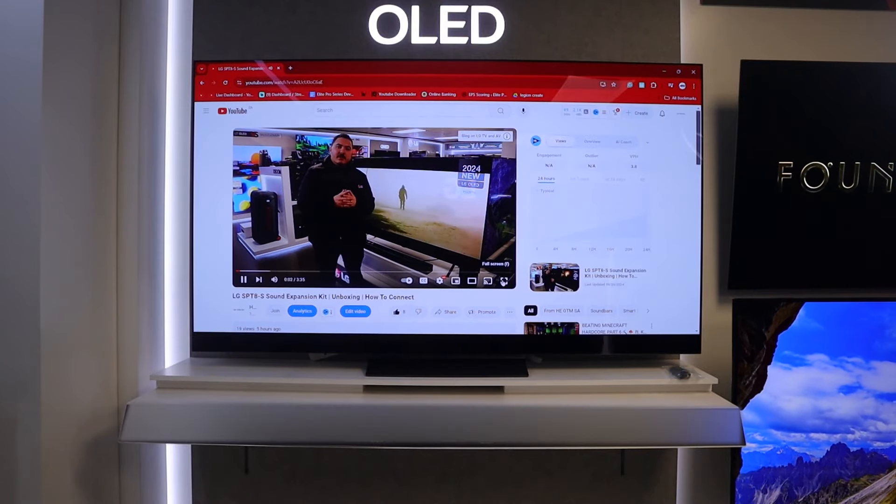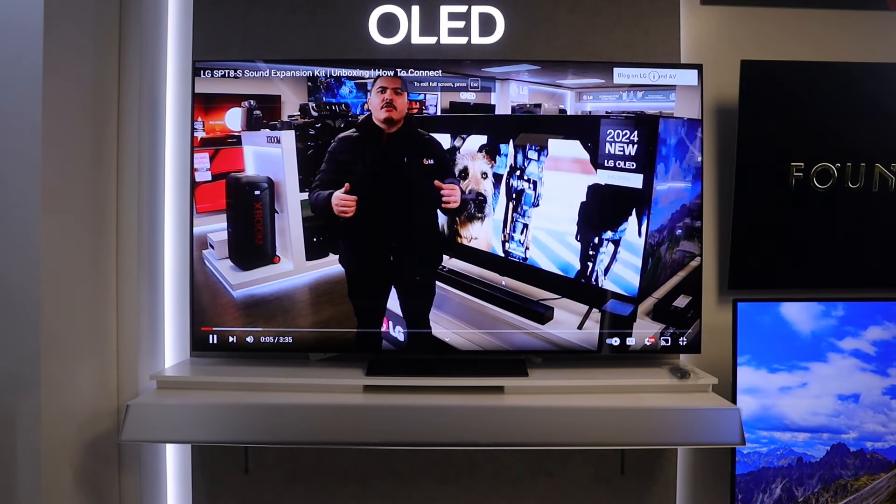My name is Alex with tips and tricks on LG's home entertainment within South Africa. Welcome to the— Dude, why are you screen sharing? You know that Chromecast is in a 2024 LG TV and you have a LG C4. Why are you screen sharing? Wait, for real? How do you actually do that?